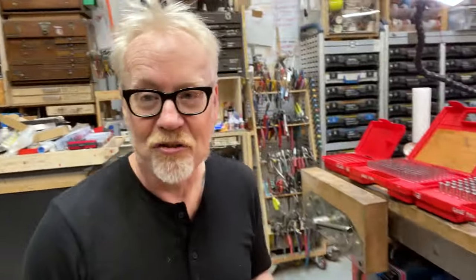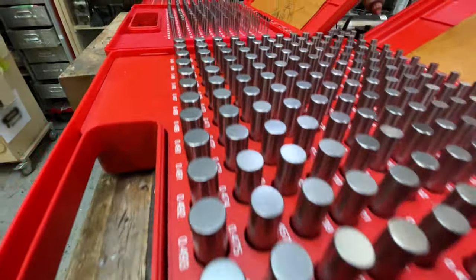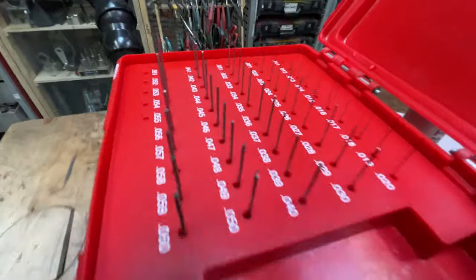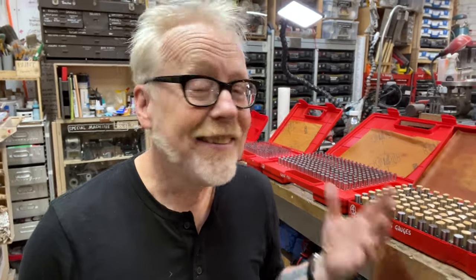I've talked about metrology on this channel before — the science of measurement. One of the things I came to understand in attempting to machine things on the mill and the lathe in finer and finer increments is that at a certain point, one stops using measuring equipment and starts using comparative equipment.